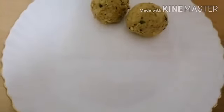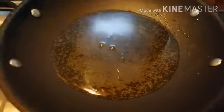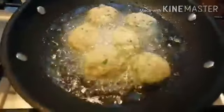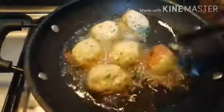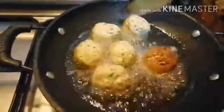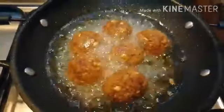Now shape the mixture into balls. Heat a kadai and add half cup of cooking oil, then fry the falafel balls. Cook on a low flame, making sure that both sides are fried evenly. Once they are golden brown, transfer to a plate.